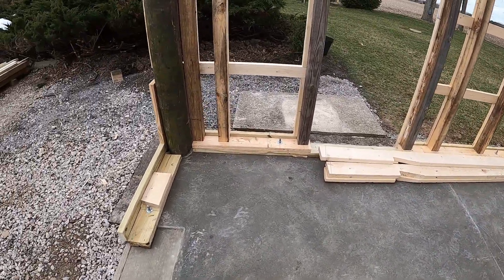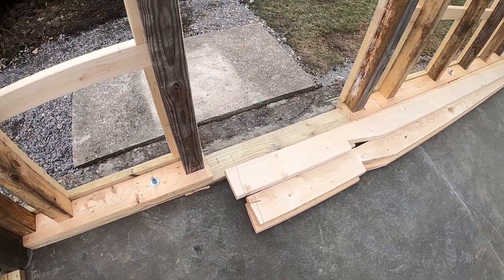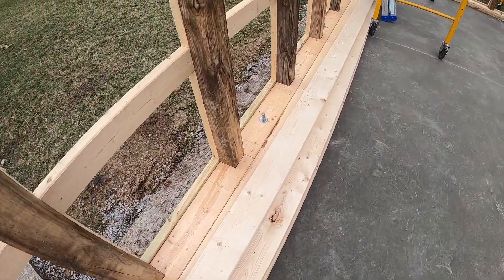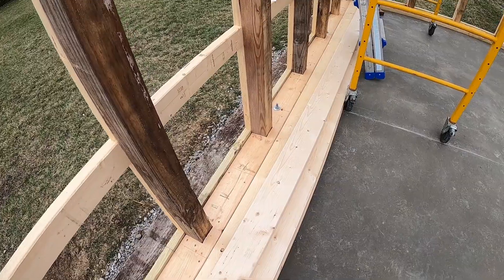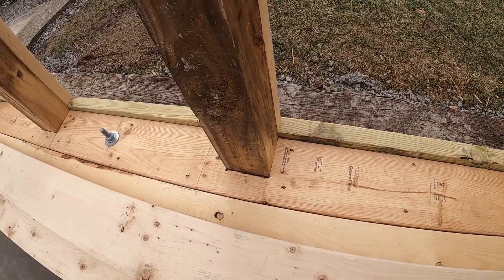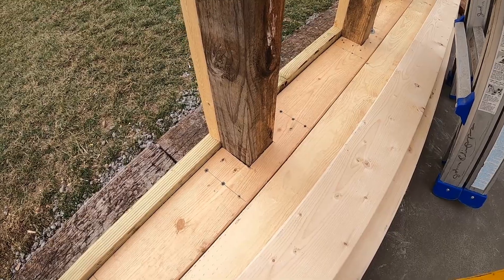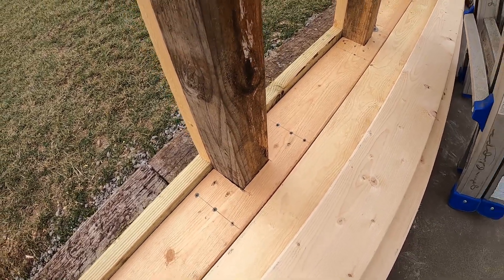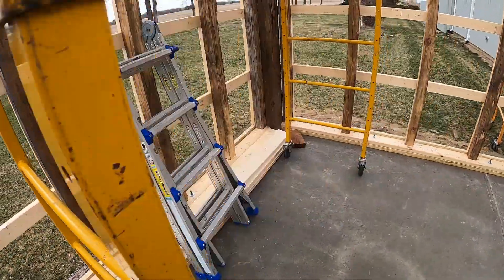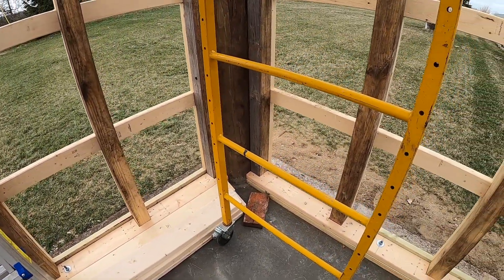The garage door is obviously not framed in yet, but once we get the rafters all the way over we'll start framing the garage door. There are the lag bolts that go all the way through the concrete down to the gravel, so they're locked in really well. You can see that tongue and groove top plate we put over top of the pressure treated bottom plate, which locked those four by fours in and kept those walls so plumb they didn't need any support.